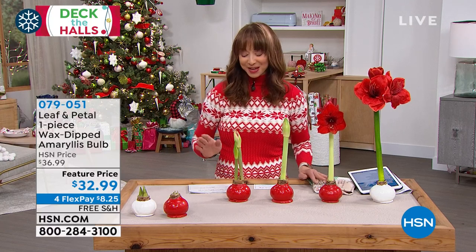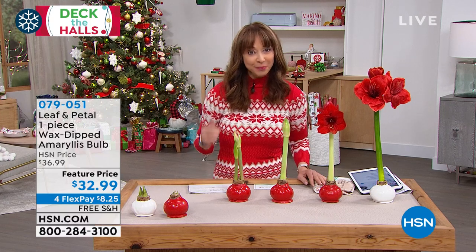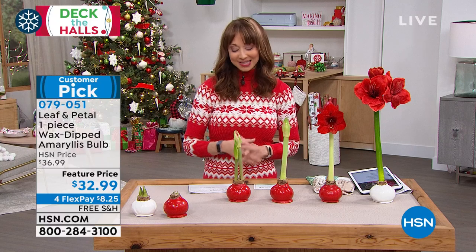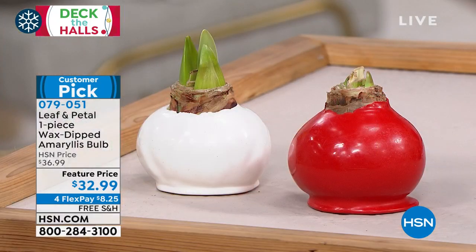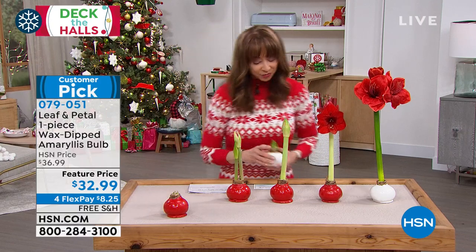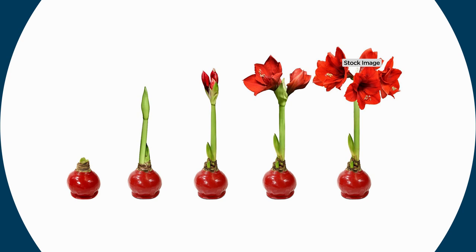I want to hear from you — let's become friends on Facebook. This is going to be your best friend if you have a black thumb. Leaf and Petal do things with living plants and flowers that no one else in the industry does. This becomes this — let me show you the video. I think that really illustrates it in the best way possible.